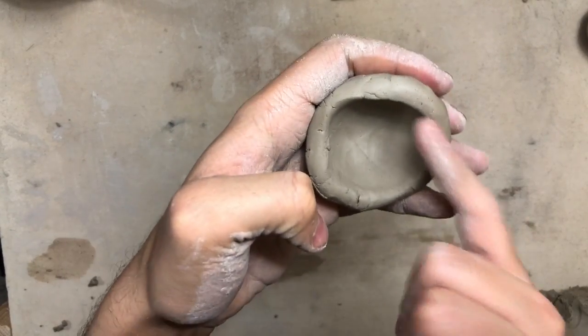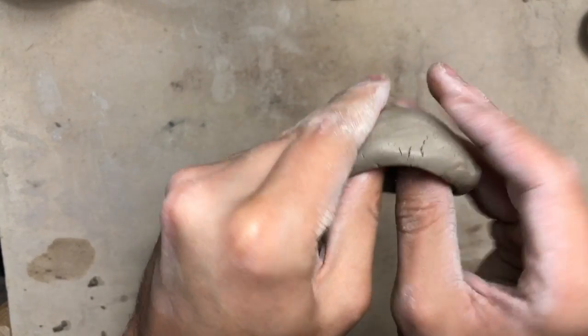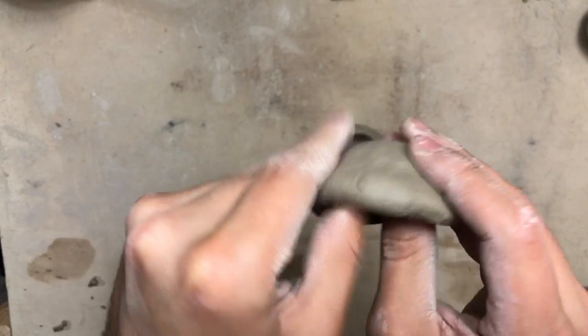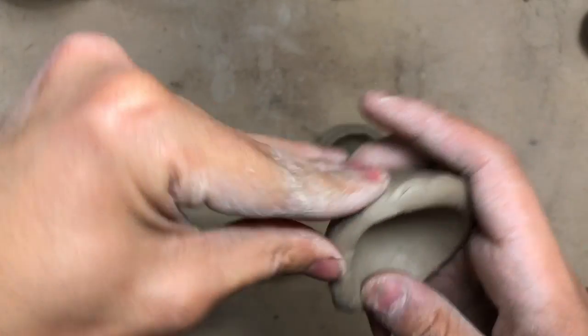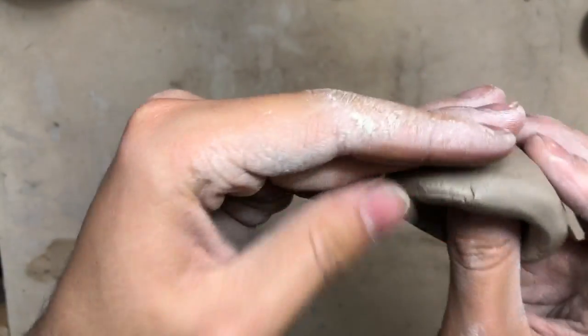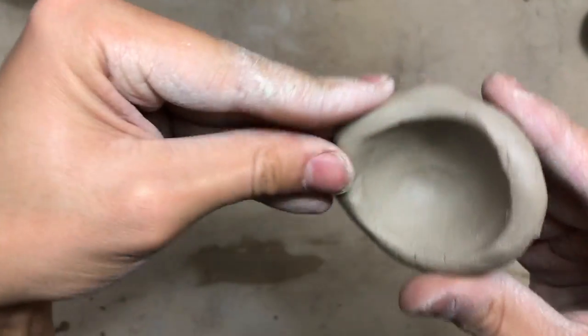We're making sure our lid is the thickness of our pinky because we are going to be carving into it again. Make it wide enough to fit on top of your pinch pot, but also thick enough so we can carve it. Make sure you're smoothing it out every once in a while so that our cracks are not getting too cranky.